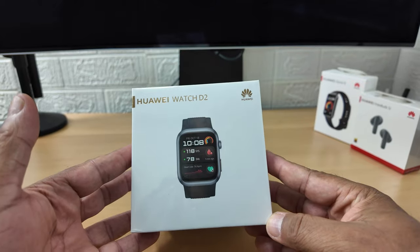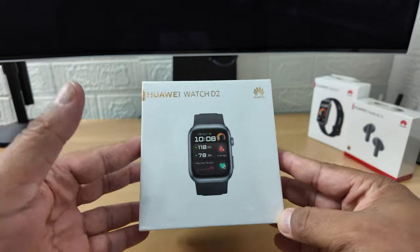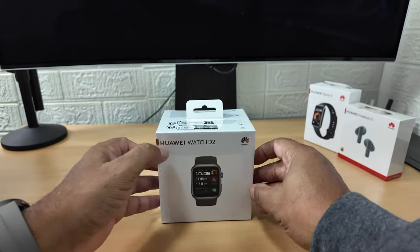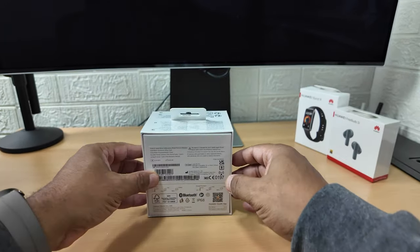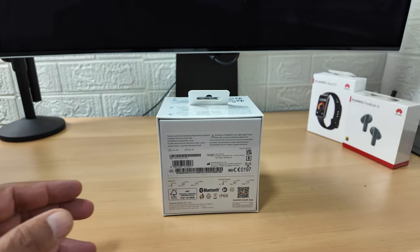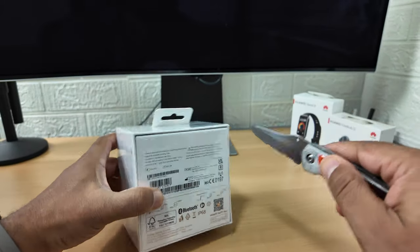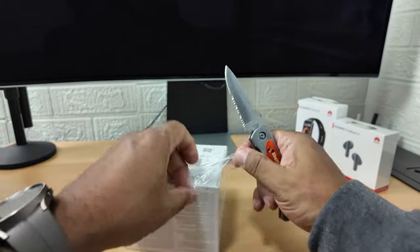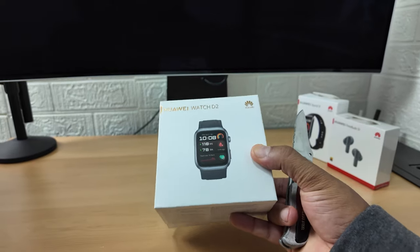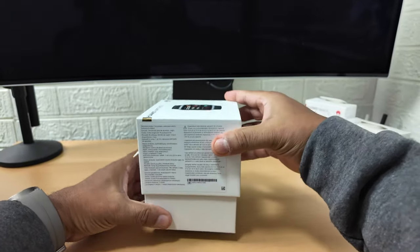You can wear it all day every day and it will take your blood pressure and other health-related things such as walking, running, sports activities - health tracking in general. So let's get it unboxed. Quite a heavy box it feels - very weighty.